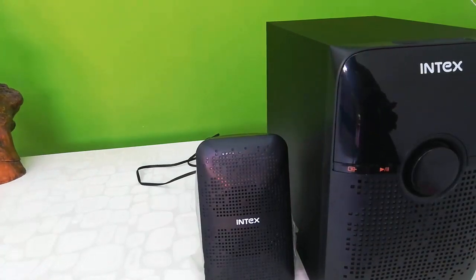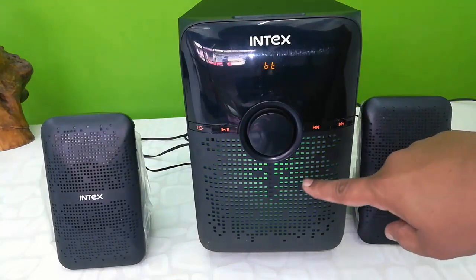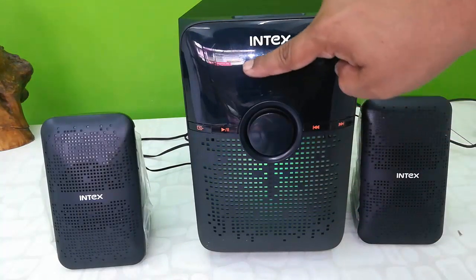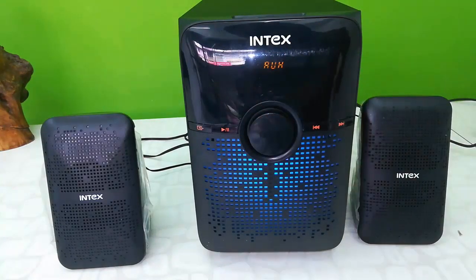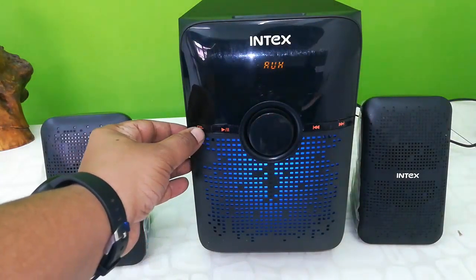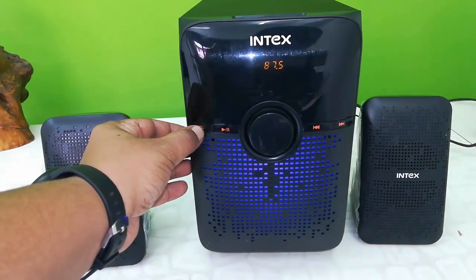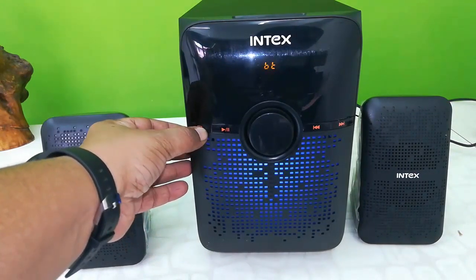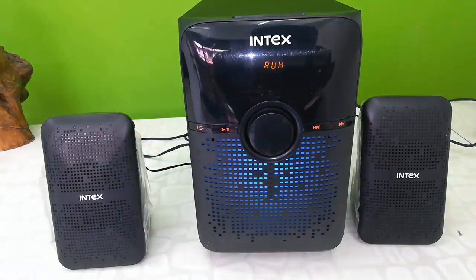Now let's quickly turn on this and test its audio quality. I've turned it on and here you can see the LED indicator — it will change automatically. This is a small LED display to change your mode, like AUX, USB, and FM.